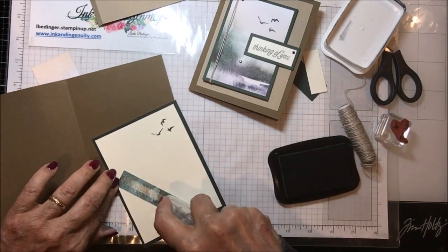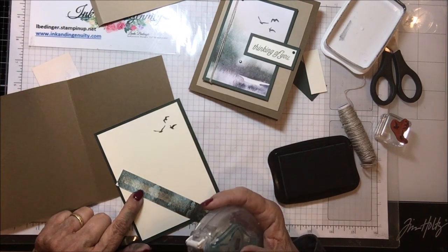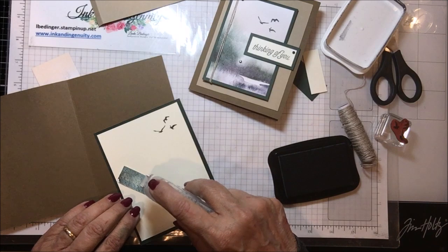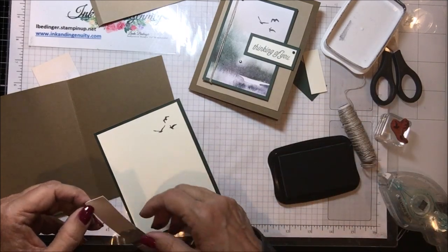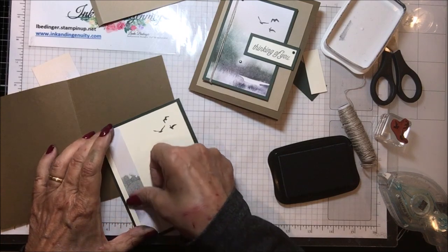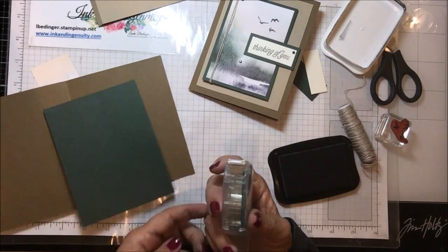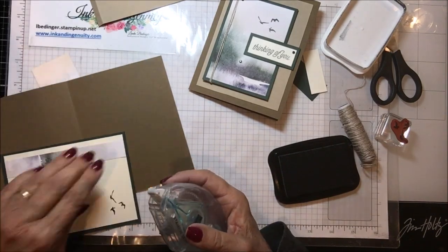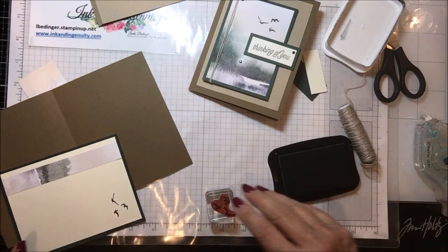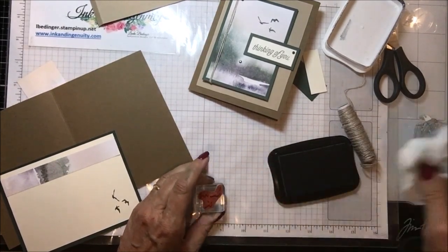We have a little piece of designer series paper to add as well. Someone mentioned they were having trouble getting their Seal adhesive started, so let me show you what to do to make that simpler. You can start it on your silicone mat, but you really don't have to. Part of it is how you end putting on your Seal. I want to start with a very clean stamp, so let me clean it off first.